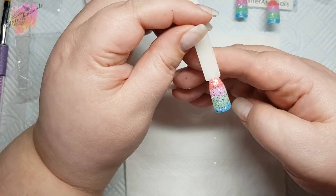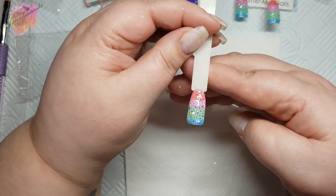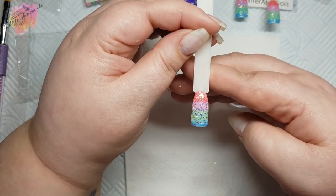Shard glitters are actually one of my favourite types of glitters to work with, along with hollow of course — because we all need a bit of hollow in our life.